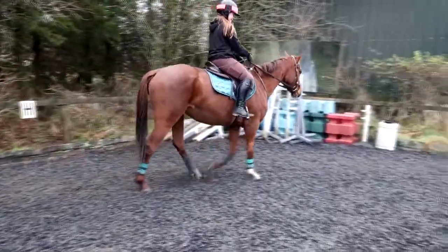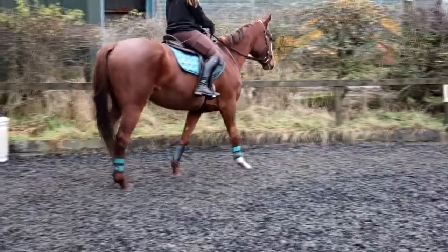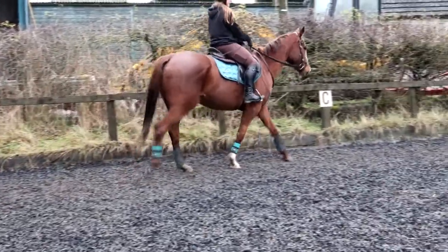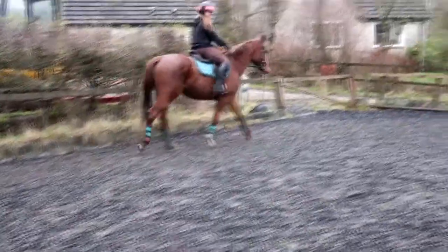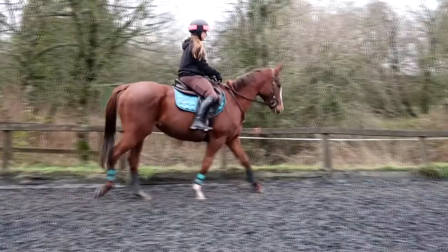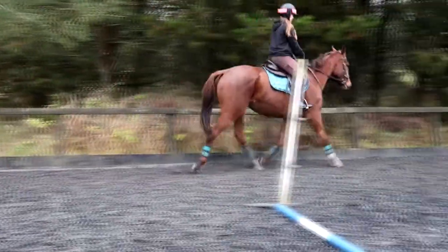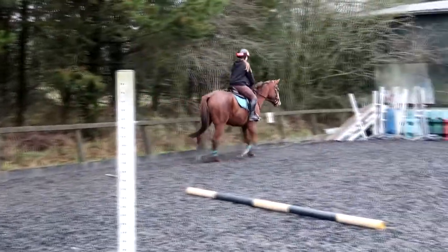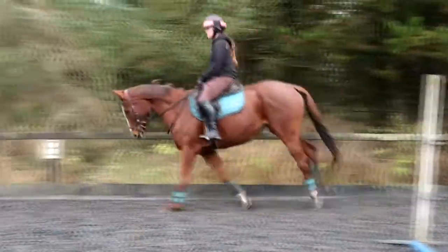Here we have Heather riding in standard stirrup irons. Here's trotting in normal stirrup irons, and cantering on the other rein in standard stirrup irons.